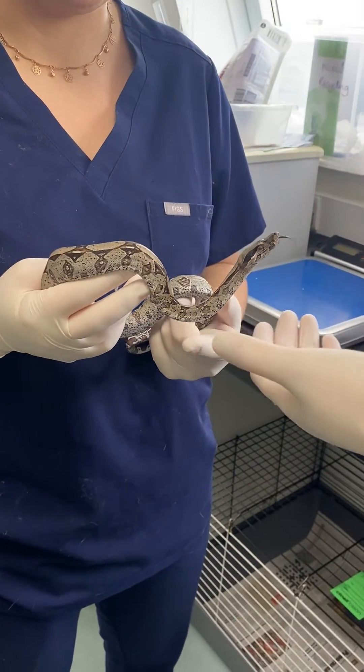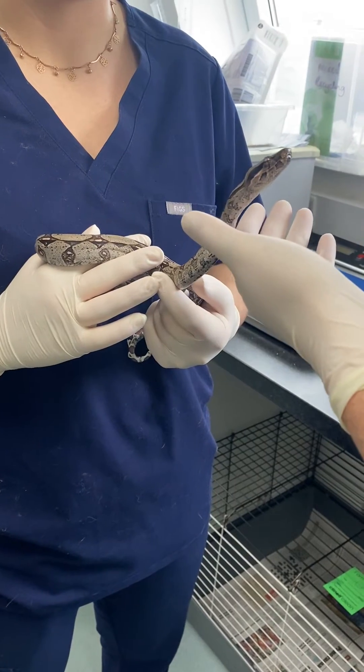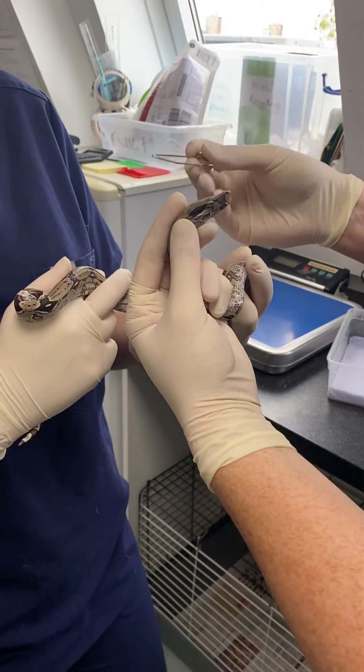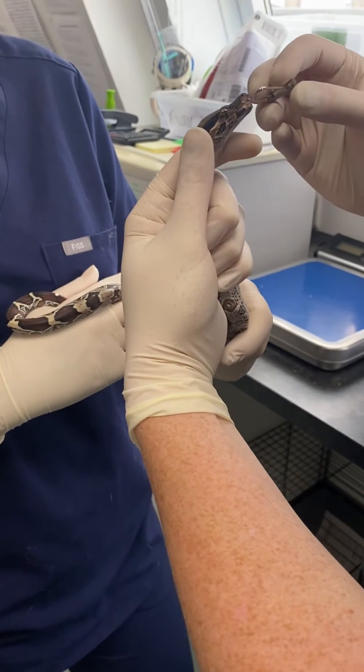These guys are coming with parasites so we're going to be worming them, but you can use stomach tubing for syringe feeding and giving them fluids as well. Heather's holding him, supporting his body, and I'm just going to support the head. We've got these lovely little metal gags that we can pop in his mouth, and everything that I need is ready and close at hand.